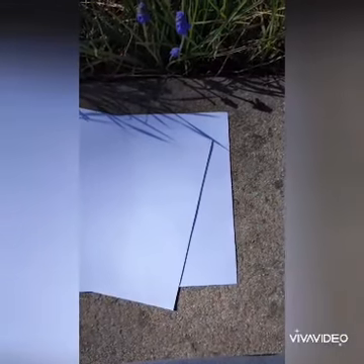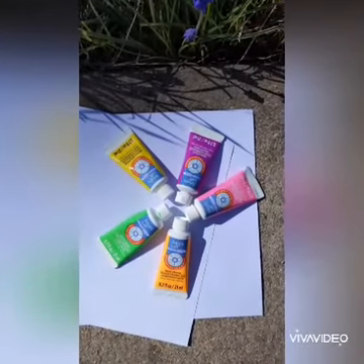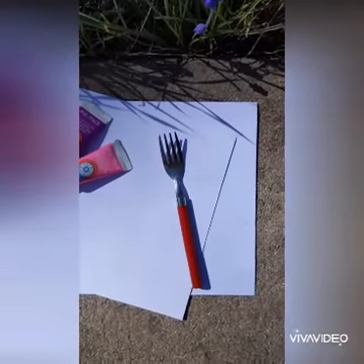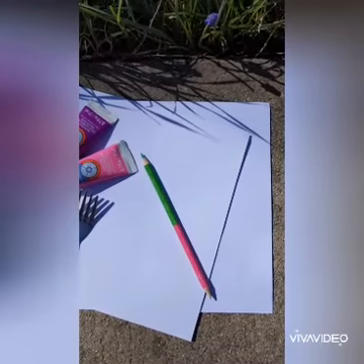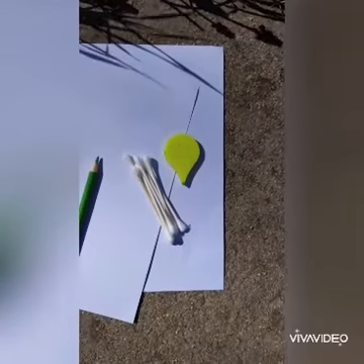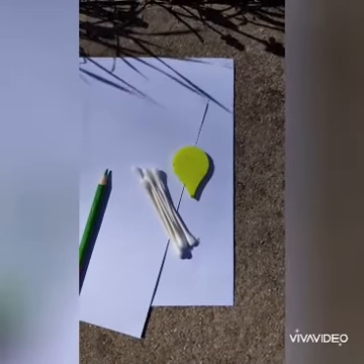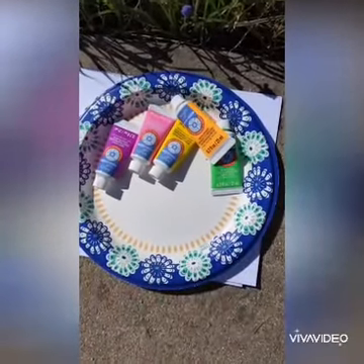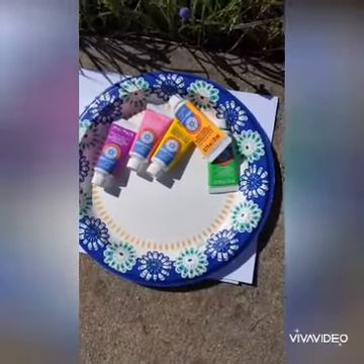Here's what you'll need: paper, paint — any kind will do but washable is probably best — a fork, a green colored pencil, marker, or crayon, and any other item that you think might be fun to use. I'm using q-tips and an eraser. You will also need a plate to put your paint on and probably some paper towels because it could get messy.